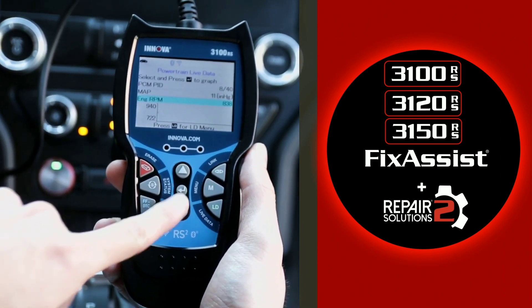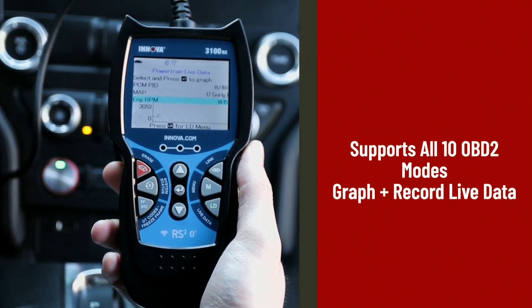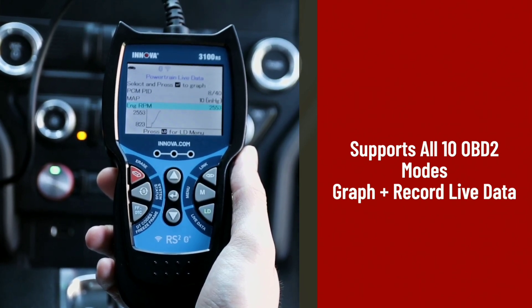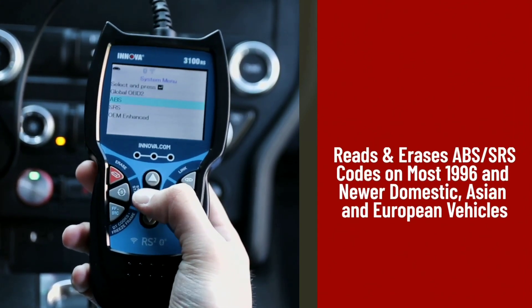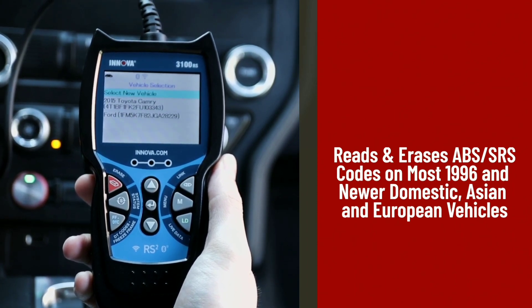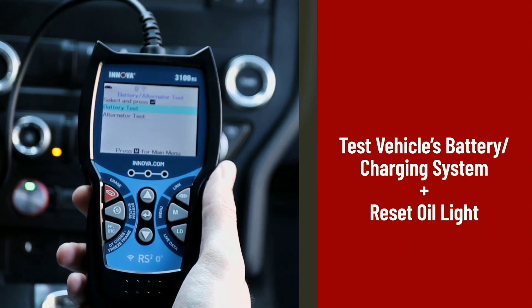Let's see the Innova 3150 in action. After connecting it to the OBD2 port in our car, the device quickly establishes a connection and displays important information on its vibrant color screen. It not only reads generic OBD2 codes but also manufacturer-specific codes, giving you a comprehensive understanding of any issues your car may be facing.